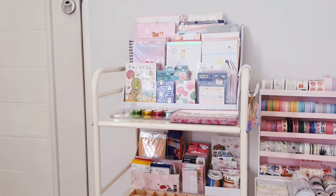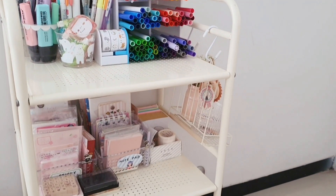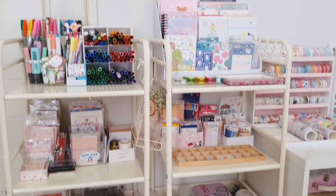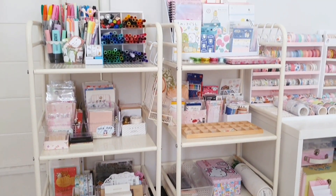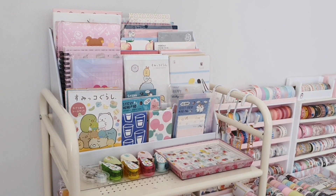Hey guys, welcome or welcome back to my channel! In today's video I'm going to give you guys a tour of my stationery carts. I'm pretty sure you guys have seen this before in my room tour video, but I recently reorganized it so I just want to show you how it looks right now. As you can see, I have two different carts and we will start from the first one.